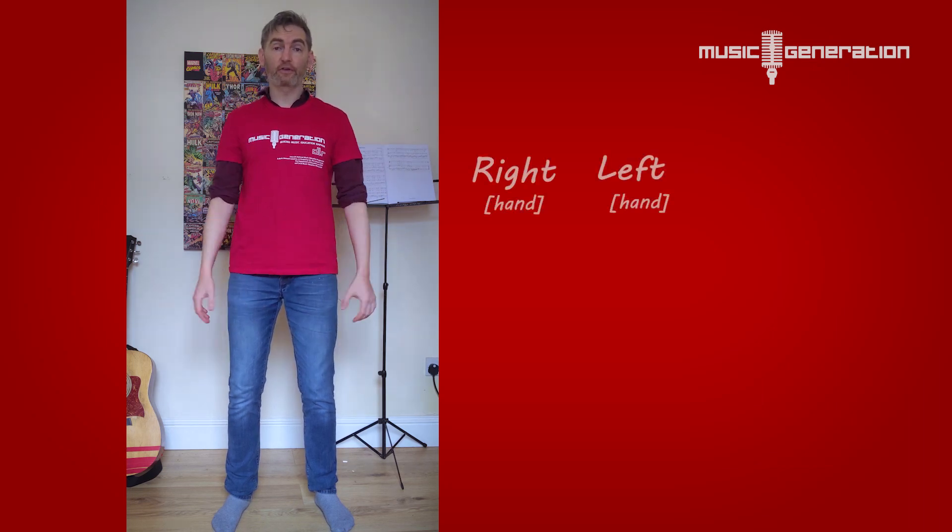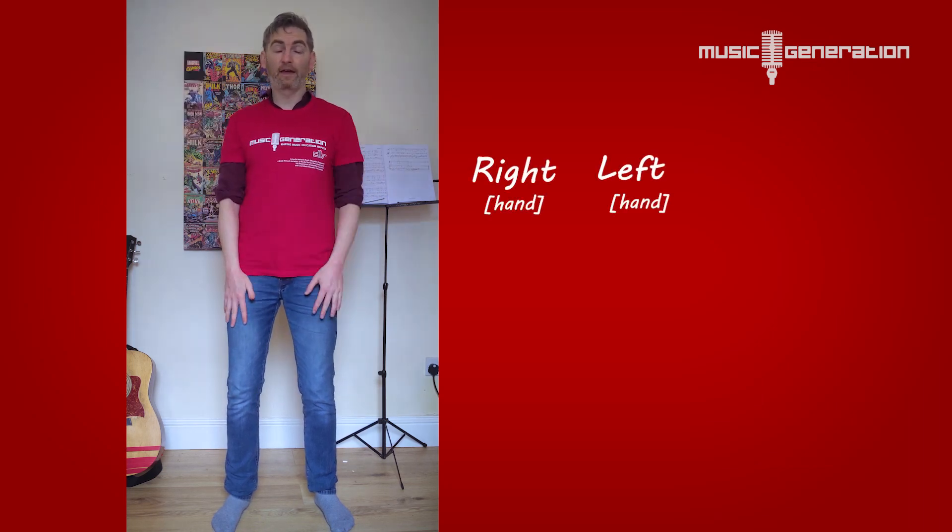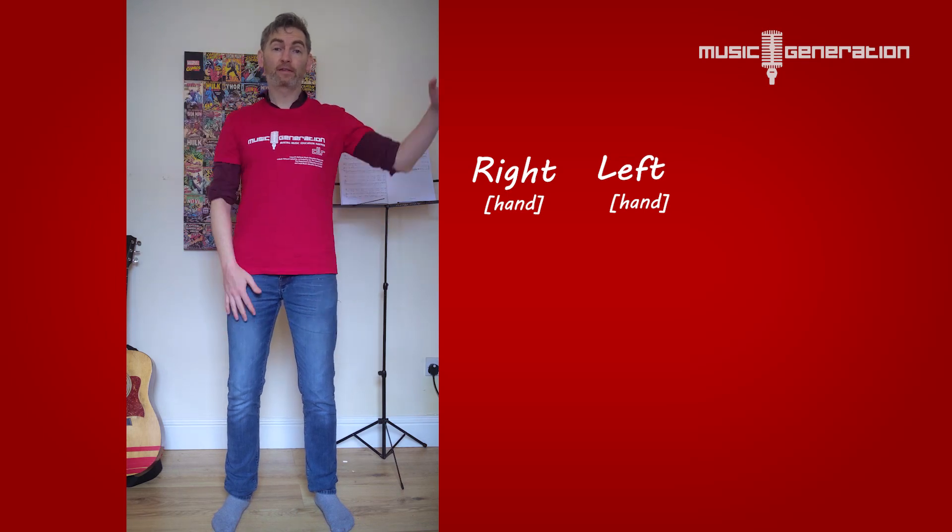First thing we're going to do is get your right hand and slap the top of that leg, then get your left hand and slap the top of your left leg like that. So the first thing we do is go right, left. Okay, try that. Right, left. Brilliant!